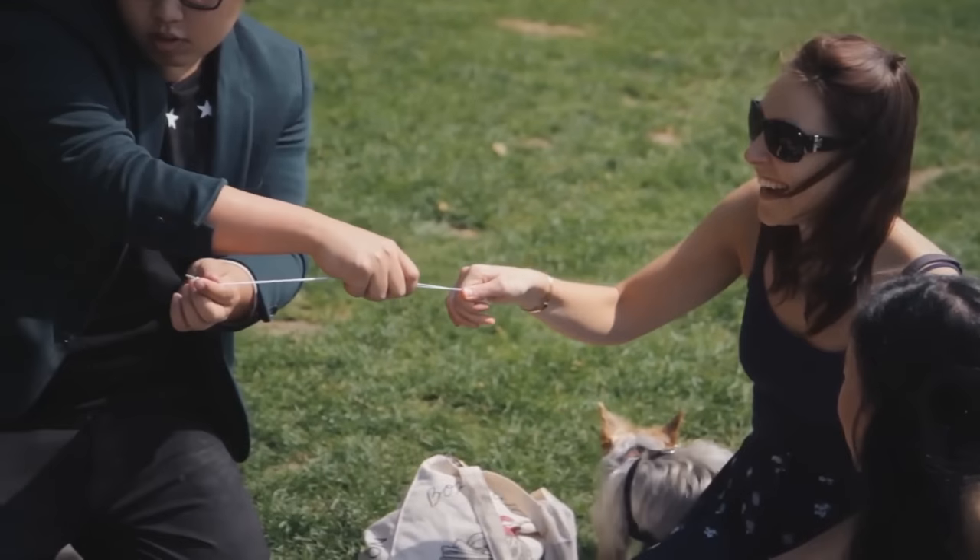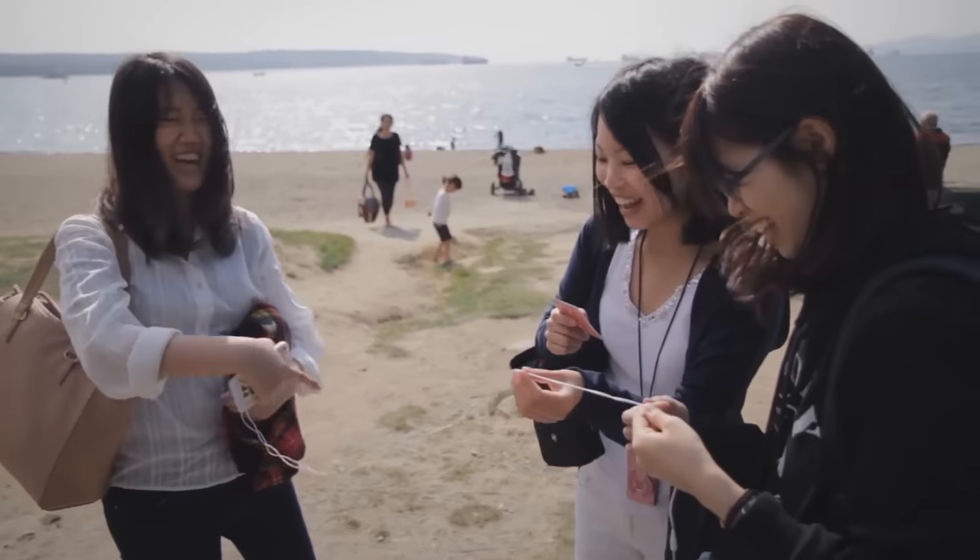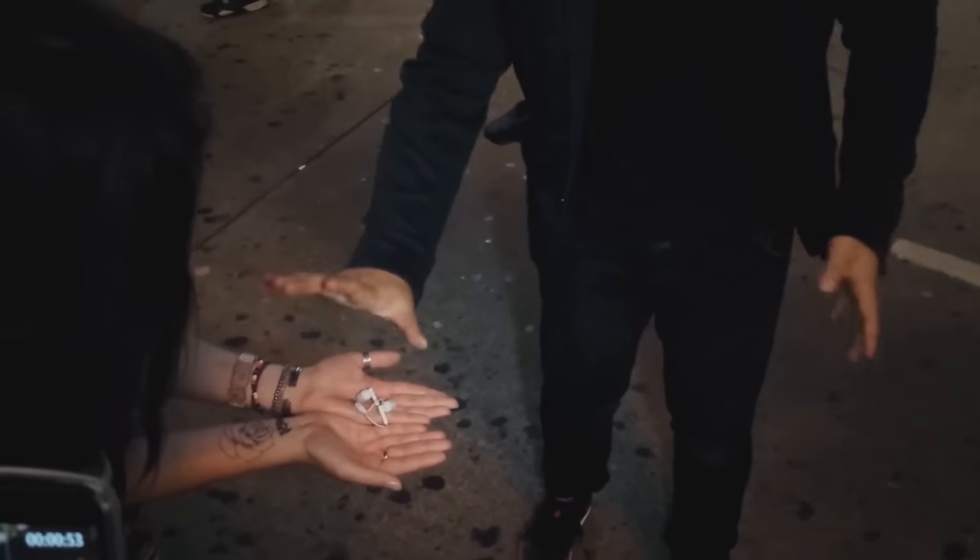You can also have your spectators stretch the earphones so they become normal length. It's an everyday prop that can be performed anywhere, at any time.